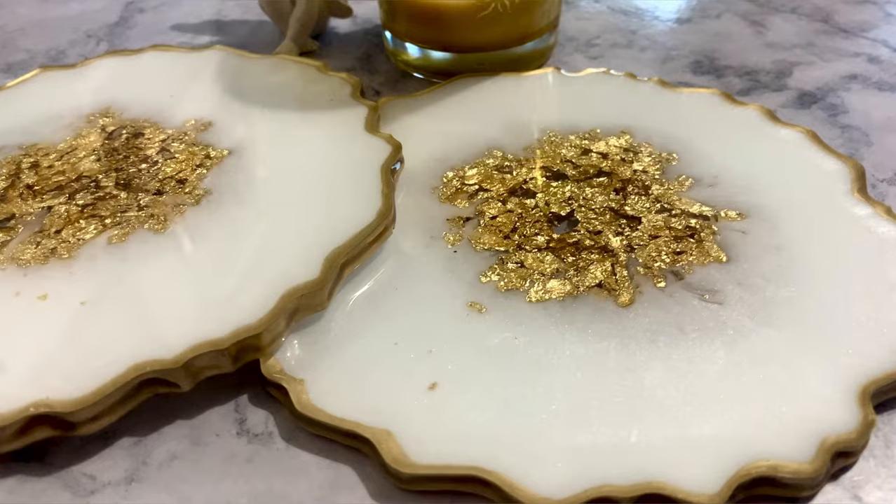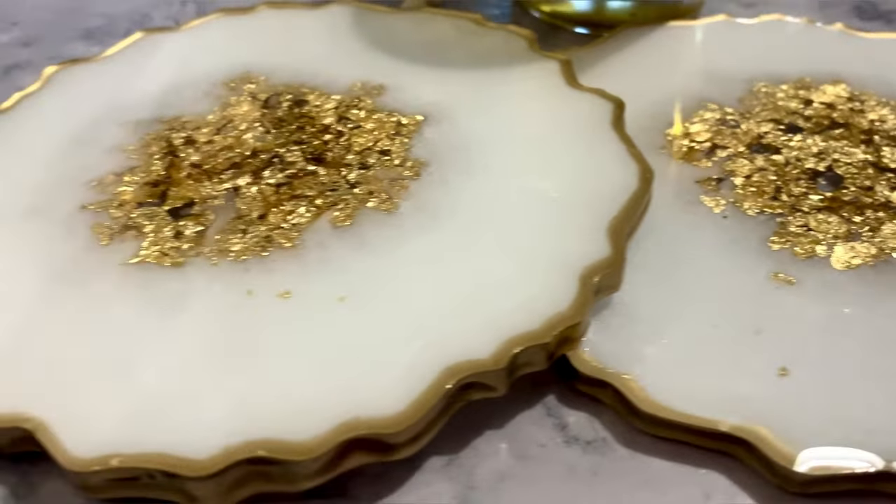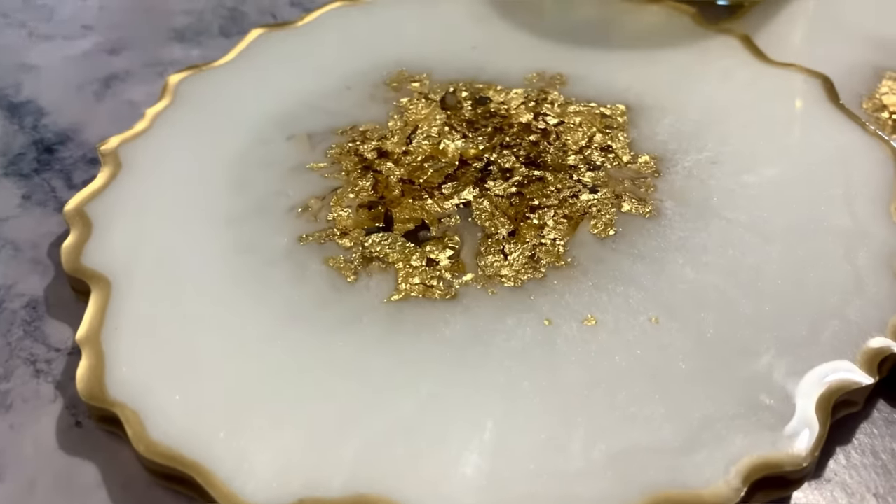Hello and welcome to my channel Hunt Resin. In this video I'm going to be showing you exactly how to make these beautiful white and gold resin coasters that are a wee bit different to what's out there.